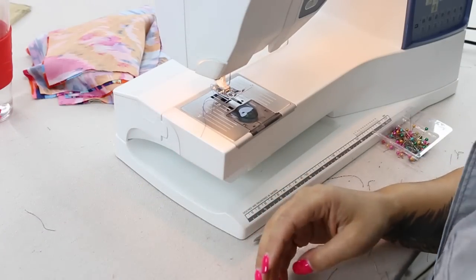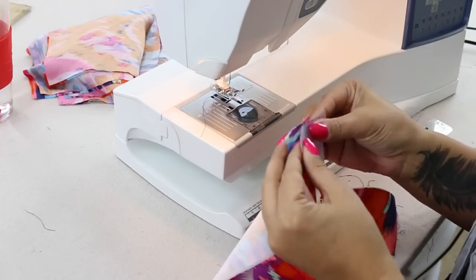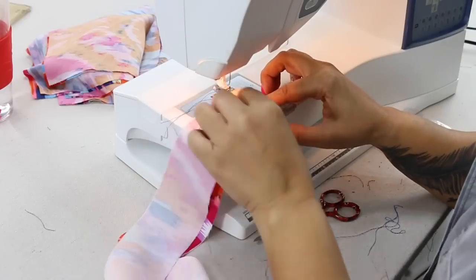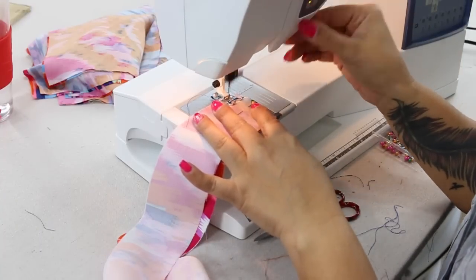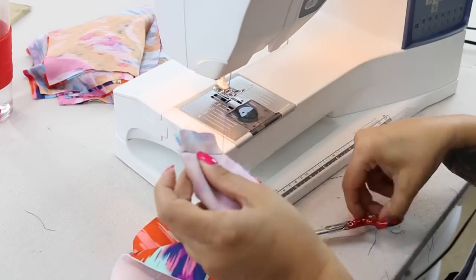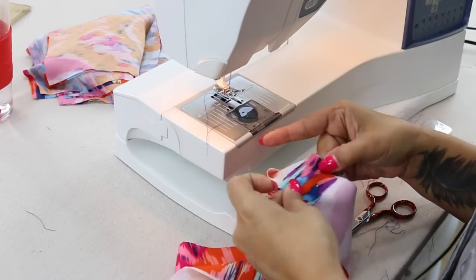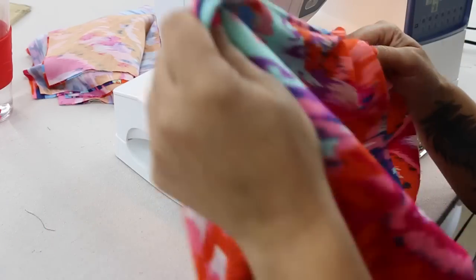Now set this aside and grab your facings. You're going to place them right sides together, align your notch, and you're going to sew using 5/8 of an inch seam allowance using a normal stitch. Go ahead and finger press this open, and we're going to pin it to our over bodice.